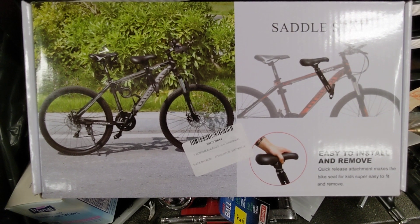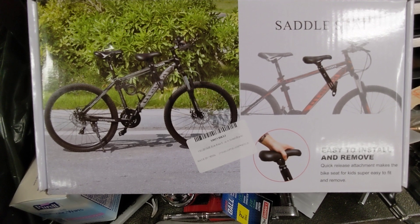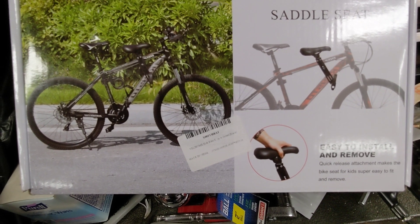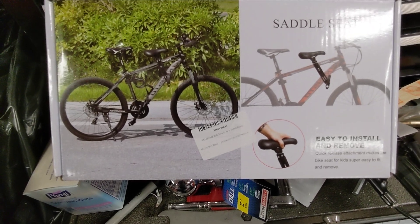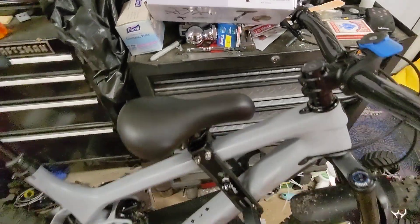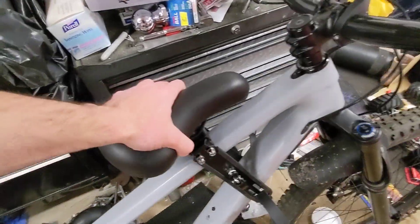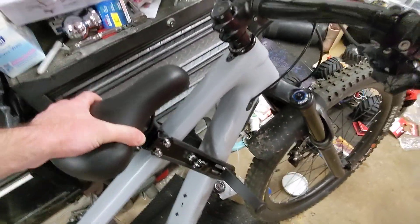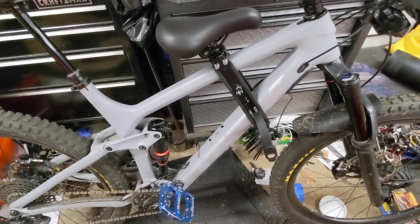I'm sure it's made of the finest chinesium, but I don't have the Kids Ride Shotgun, so I can't speak to the quality of that. I'm sure it's better than this. Anyway, this thing is pretty decent. I have it mounted up. It is solid. I have only two issues thus far before use with this product.